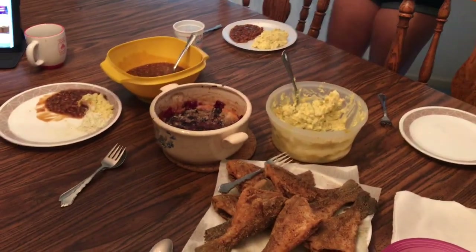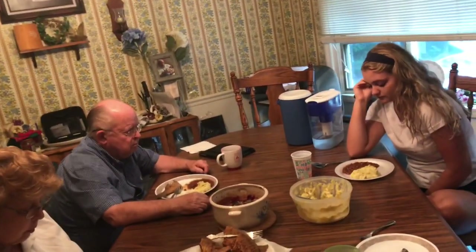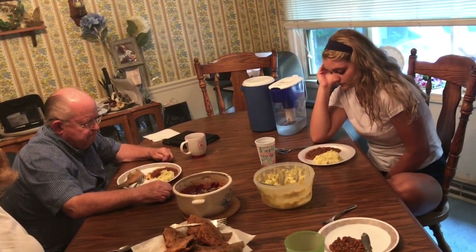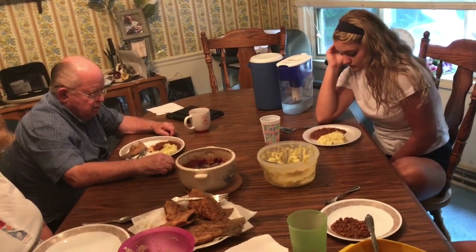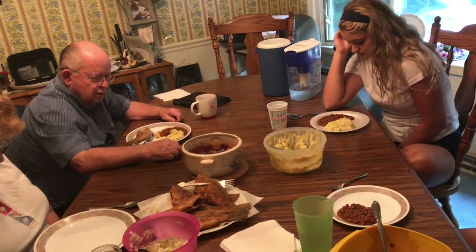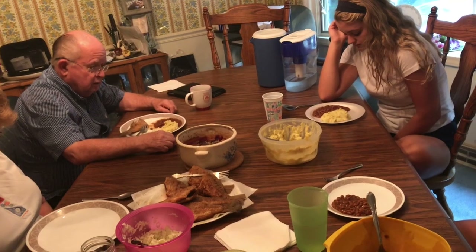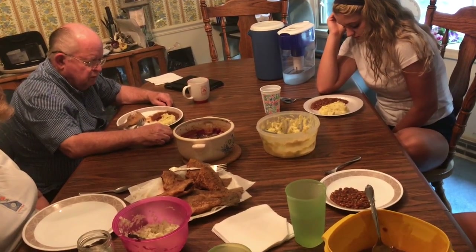So when everybody gets in here, get some and let's see what they think. We thank you Lord for watching over and taking care of us while we're out running around doing our thing — us girls, me and Mama, and of course Pawpaw. We really appreciate these fish that you allowed him to catch and bring home. We love fresh fish and we thank you so very, very much. Amen.